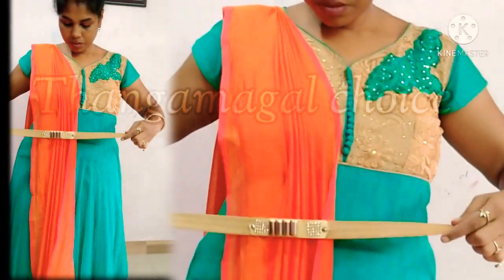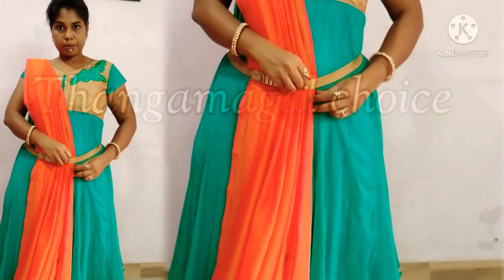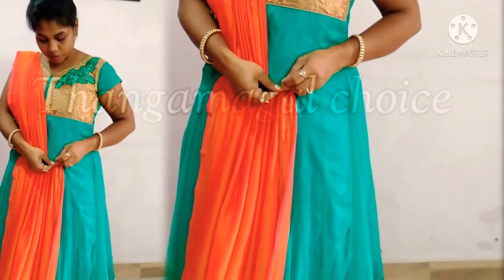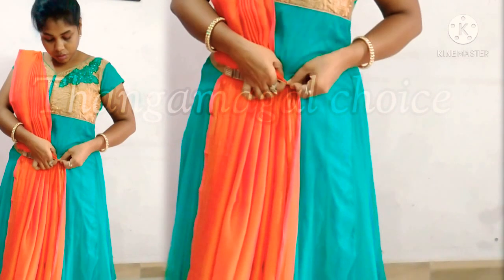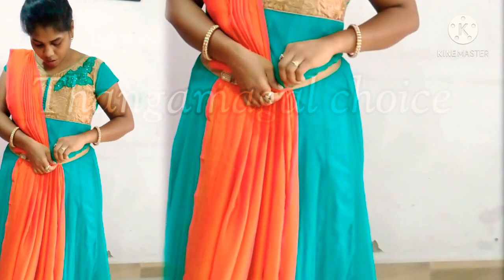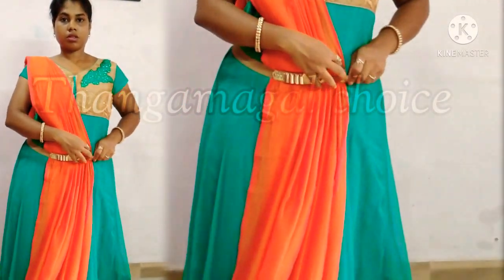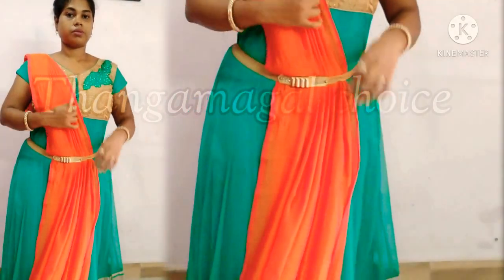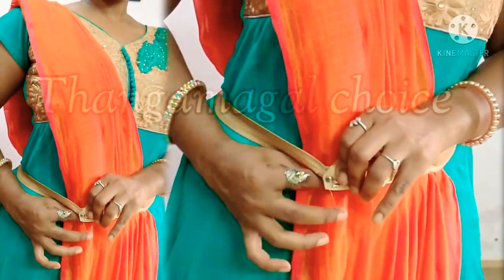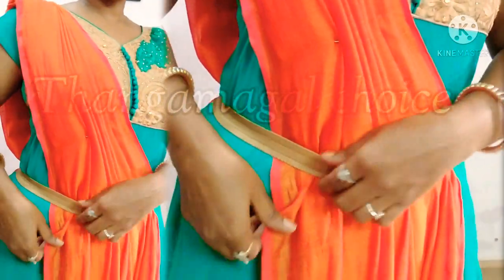The pin is locked. This is not a belt — actually it is not a belt. I used the belt in this dress. This is an elastic type. You can use this as a broad belt. When you use the belt in front, you can lock the pin.